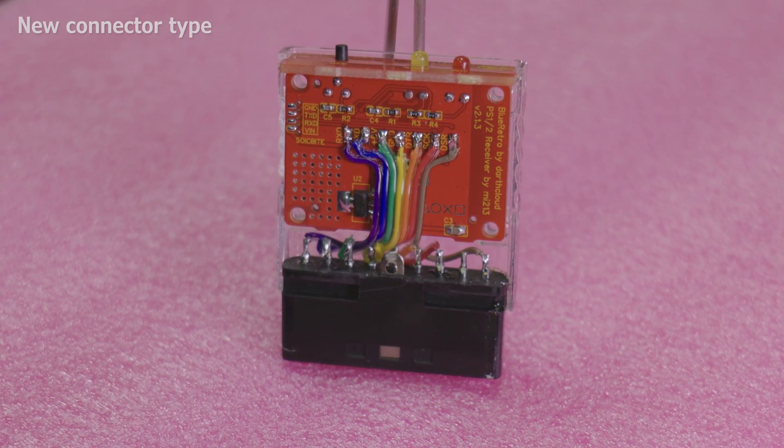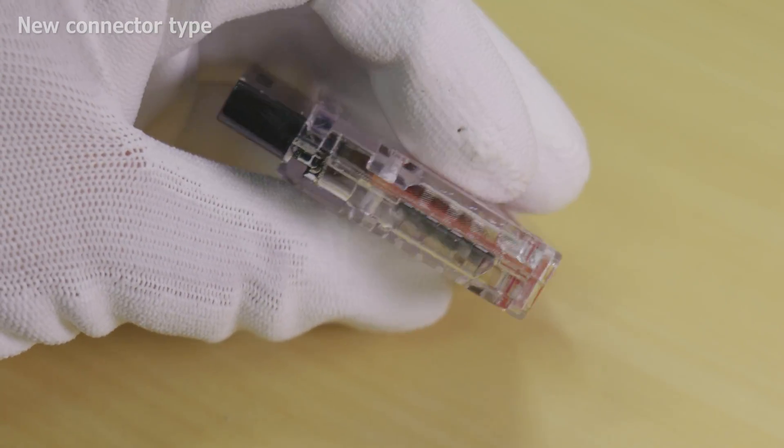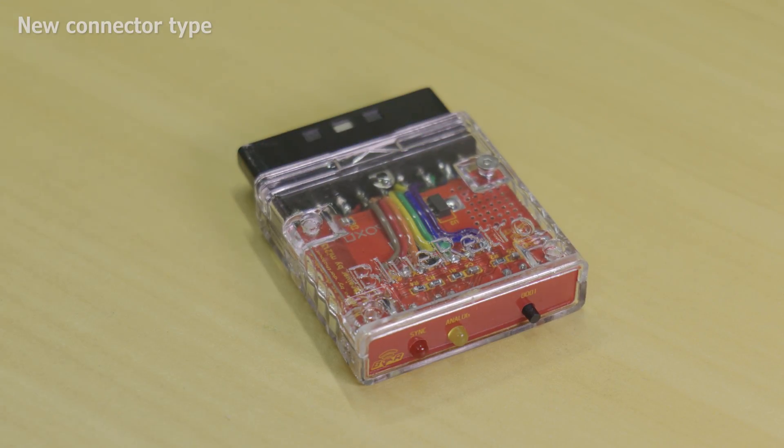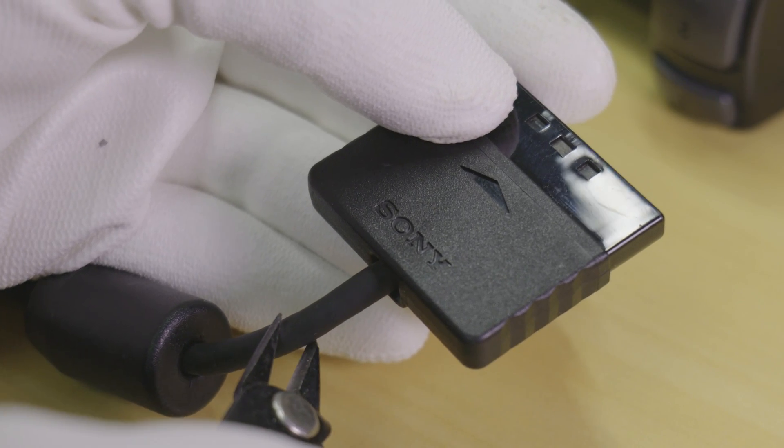Now all that's left to do is to clip the top of the housing on and insert the four M2 screws and fasten them into their corresponding nuts. Before we get into testing, I'll show you how to assemble the adapter using the genuine PS2 controller plug.